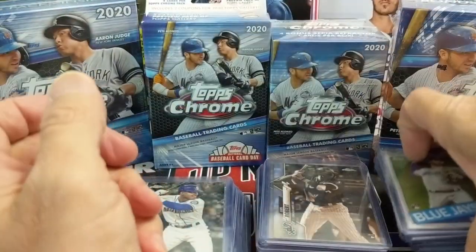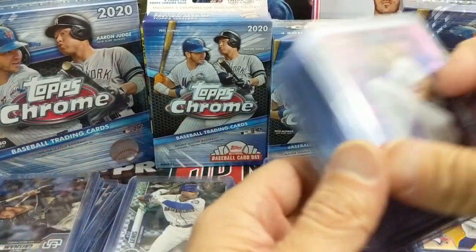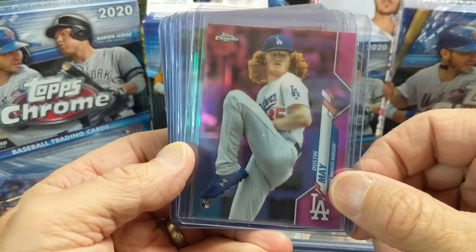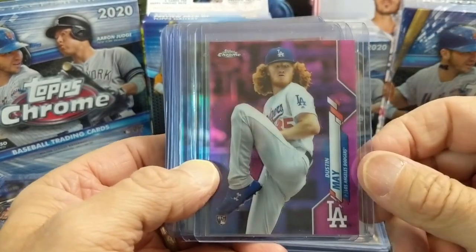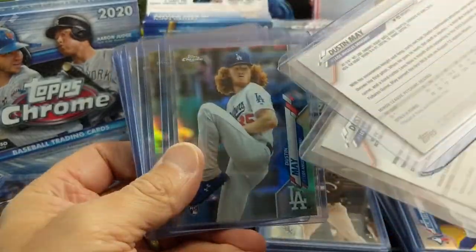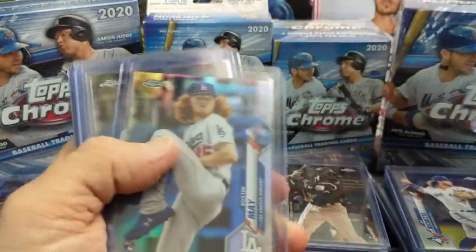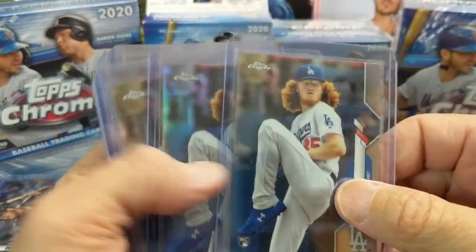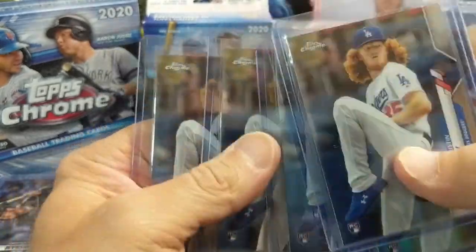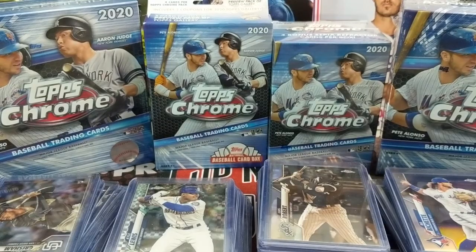So that's Bo Bichette. He was injured for a while and he's back on the field — hopefully he's going to have a great rest of the season. He was playing terrific up until his injury. Another guy here who was injured recently but now is getting back on the mound — Dustin May. He's been pitching really well for a rookie. We have a pink and a couple of refractors, and I think we have a refractor listed on our eBay store as well as a pink.